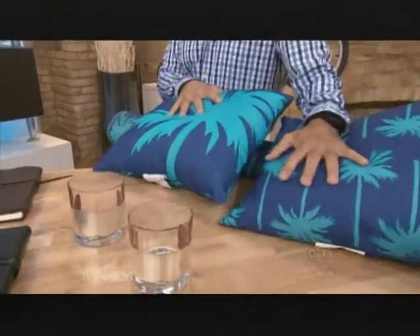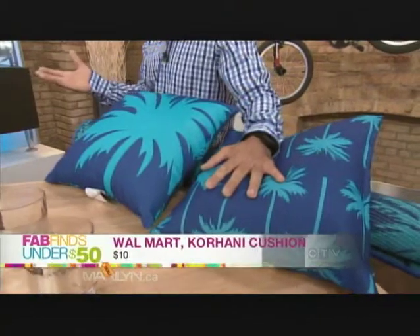Are these outdoor pillows? Outdoor cushions. Outdoor spaces are so popular now, and accessorizing them is as important as accessorizing inside.